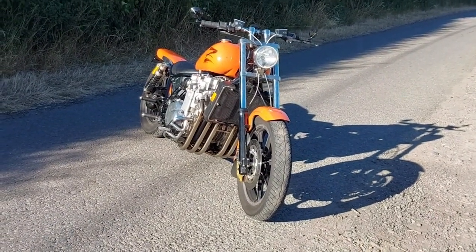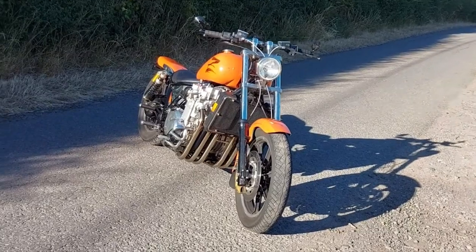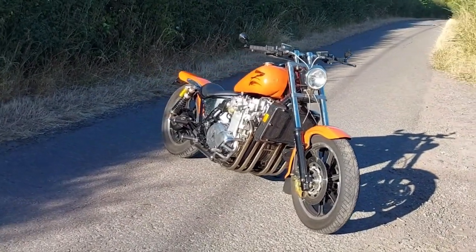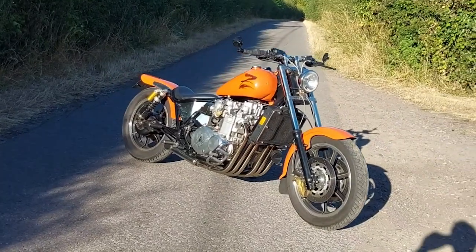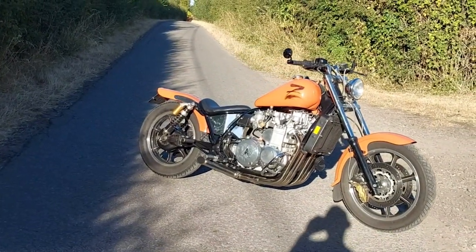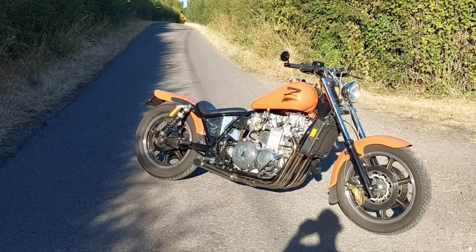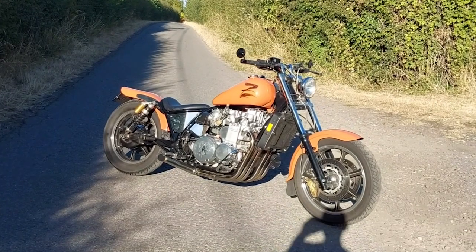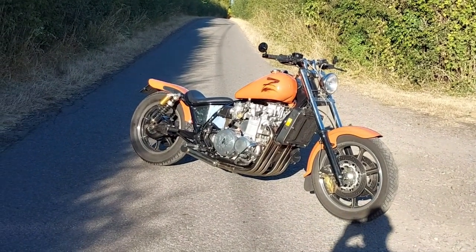This was built — I believe he said — in the 1990s, it might even have been 1990. The first engine it had in it got 140,000 miles before he pulled it apart, because it was down on compression slightly. And these are supposed to be an unreliable motorcycle — 140,000 miles out of an 'unreliable' motorcycle. I don't think that's bad, do you? You'll see that in BSH very soon, because it is very, very cool.